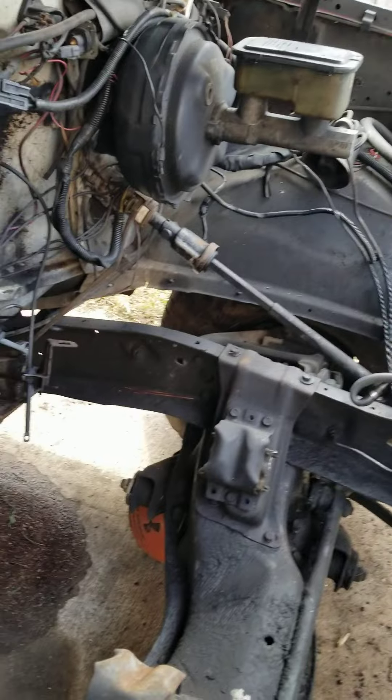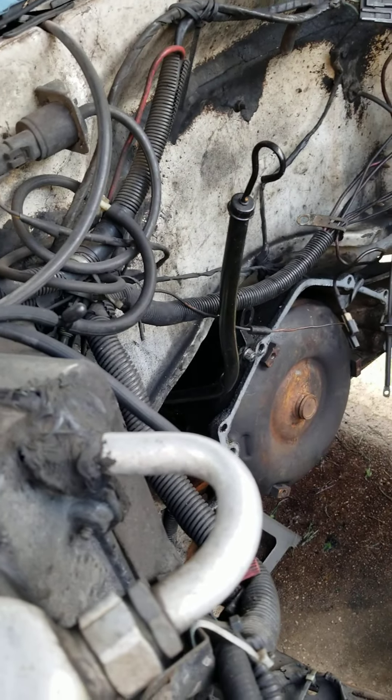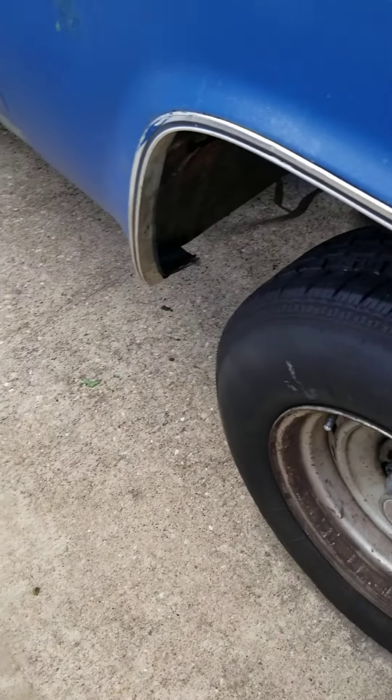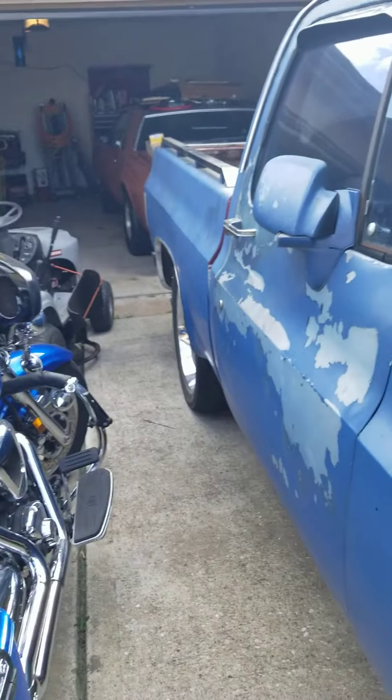I'll get all that done and get it all painted up, then set the motor in it. I'm going to take the inner fender wells out, clean them up, paint them, paint the firewall and everything — get everything all up to snuff. And then when I go have the body work done on it and painted, I don't have much left to do. I'll do the wheel houses and stuff like that myself.